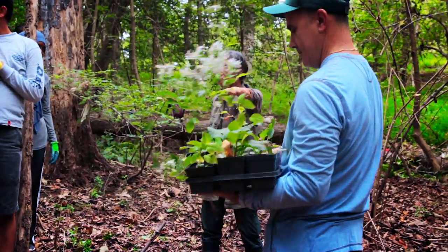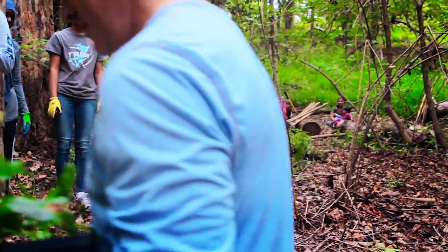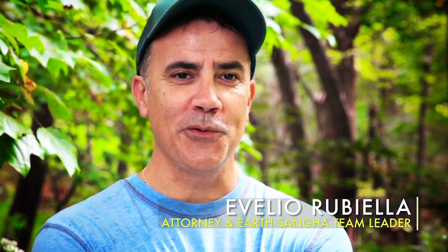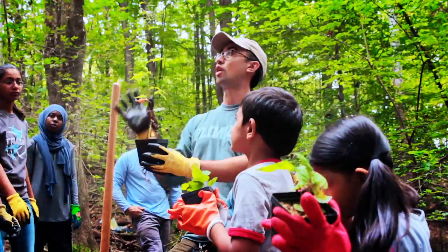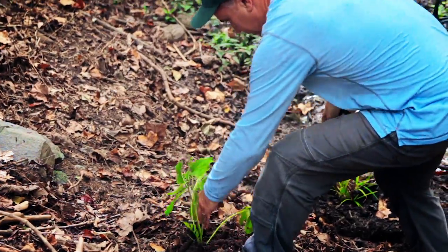This type of plant is called white wood aster. I always think I know a lot about plants, but when you're with this group you really get a much greater understanding of native plants and how everything works in our natural environment here in Virginia.